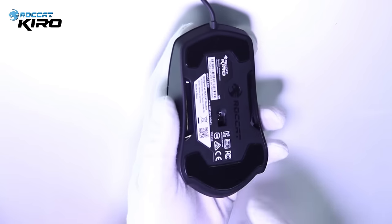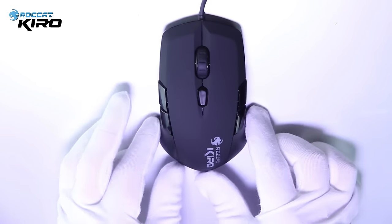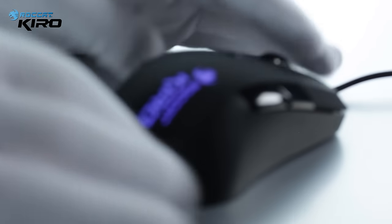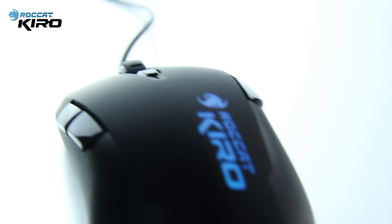And before I leave you, here are a few more tech specs. It has a Pro Optic R2 sensor with a native 2000 DPI, which can speed up to 4000 DPI thanks to the overdrive mode. It has 16.8 million colors, which means you can customize your Rocket Kiro to any color you like. Thanks for watching, guys.